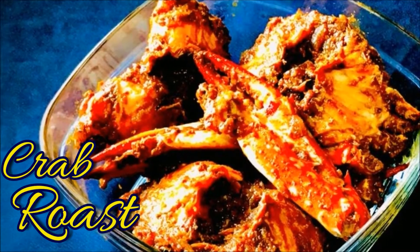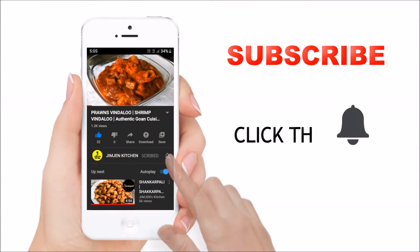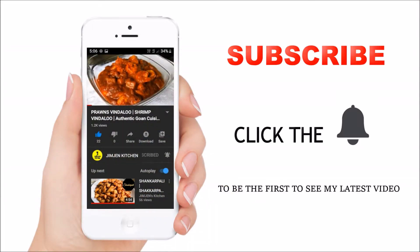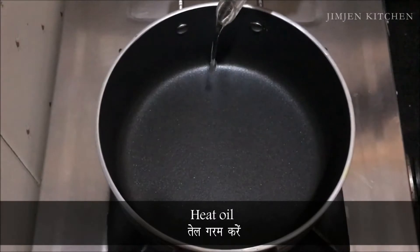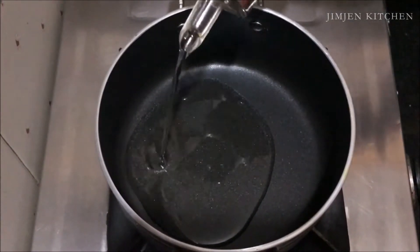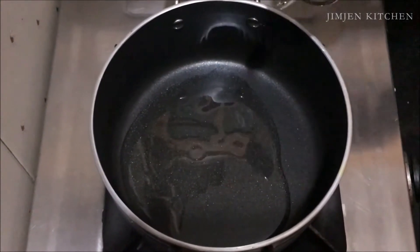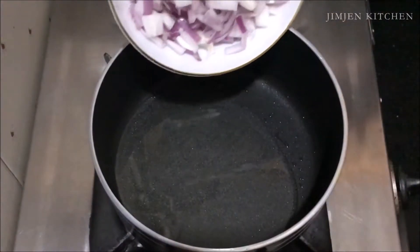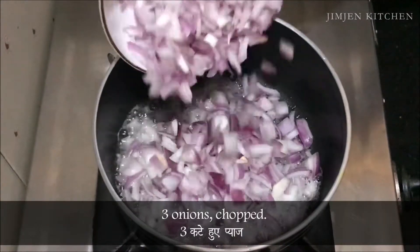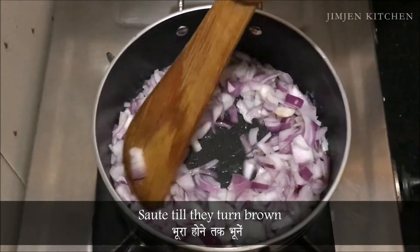Crab Roast. Heat oil, add 3 chopped onions and sauté till they turn brown.